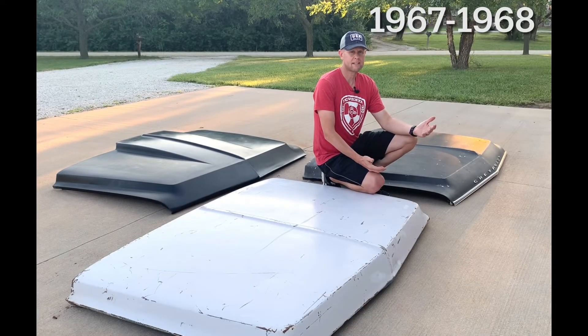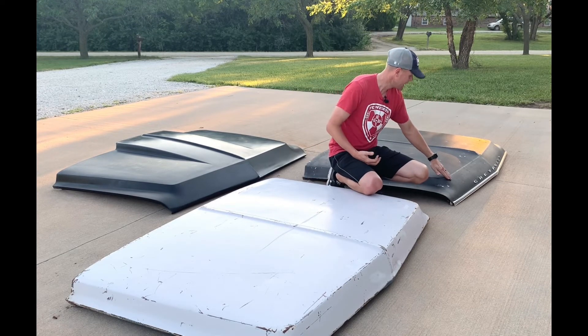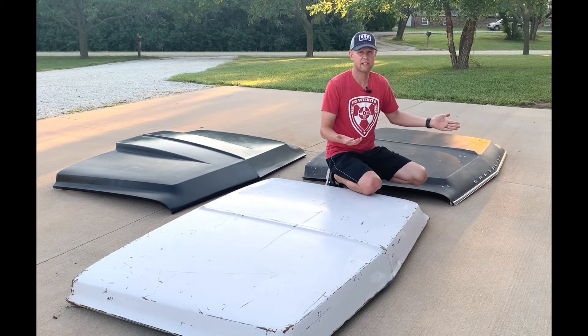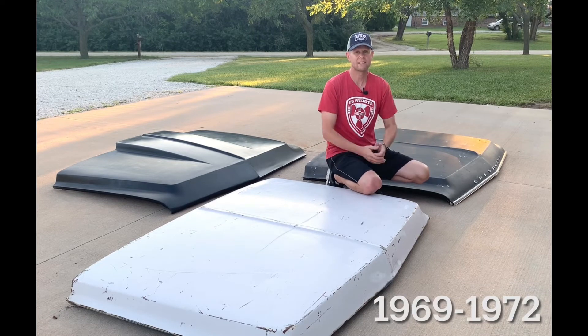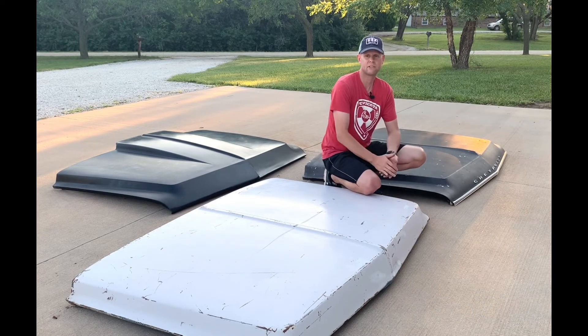We'll start with the 1967-68 first. Pretty easy to tell these from the side angle view — the leading edge of these hoods had a very steep angle to it, and that was the same for Chevrolet or GMC. Whereas the 1969-72 had a very vertical front leading edge to it.